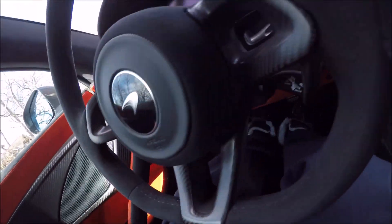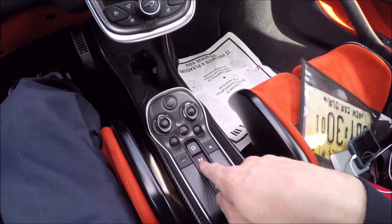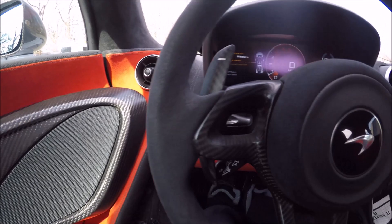We'll close it and start it up. Engine start - it's the start/stop button. You've got a neutral - remember it's a dual clutch. Now I'm going to show you something in reverse.